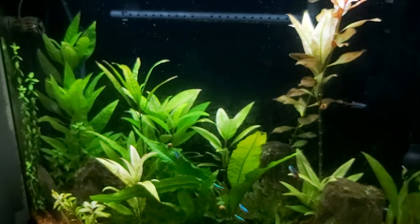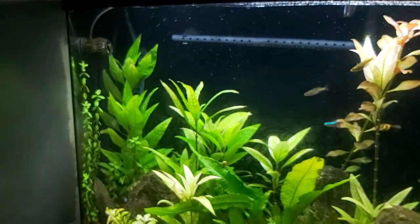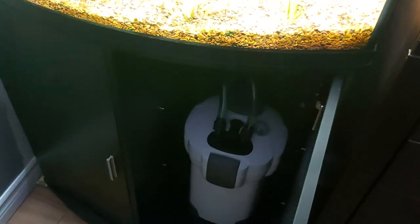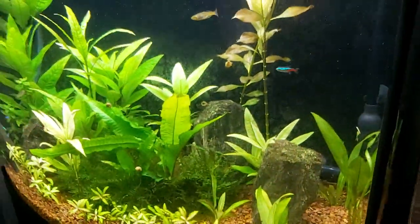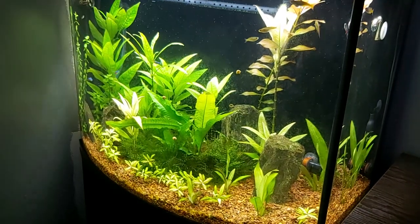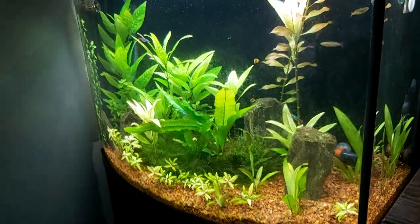Plants are doing really good — I have CO2 going in here, just very little. Looks like it needs to be turned up, but I also have an inline diffuser coming for this tank, so I'll just leave it for now. I find that in-tank diffusers hold back a lot of pressure and don't release CO2 like they're supposed to — the bubbles are not as fine.